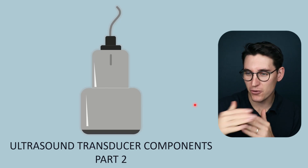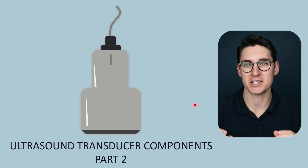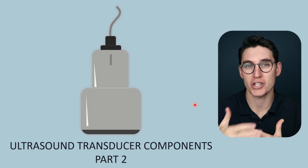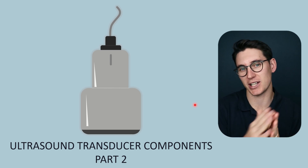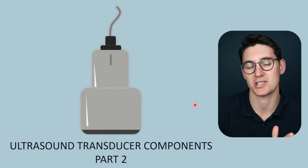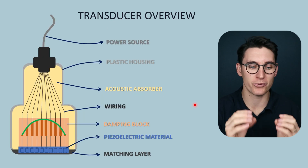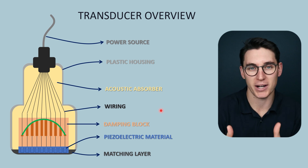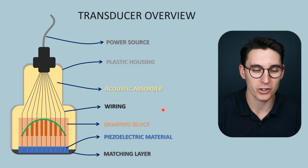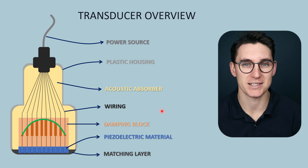In the previous talk, we focused on the front end of our ultrasound transducer. We looked at the piezoelectric material responsible for generating our ultrasound pulse, and the matching layer which allowed for transmission of those ultrasound pulses through to the patient's tissues. In this talk, we're going to focus mainly on the damping block which sits behind the piezoelectric material, and then briefly touch on the wiring that supplies the power to our PZT crystals.